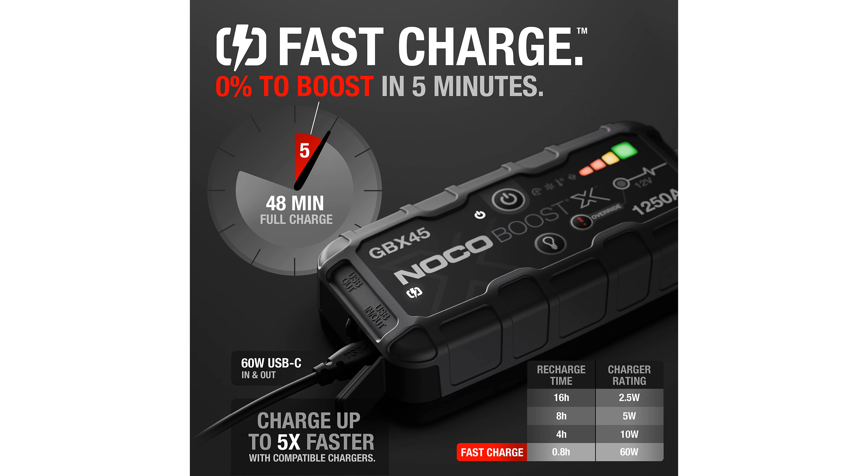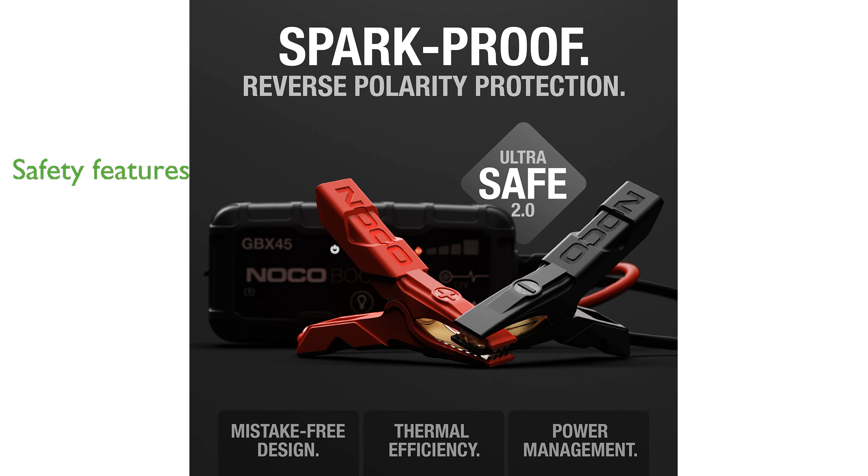Laptops can be charged with ease as well. Safety is a top priority with the UltraSafe 2.0 technology, which includes spark-proof and reverse polarity protection, along with enhanced thermal efficiency and power management.